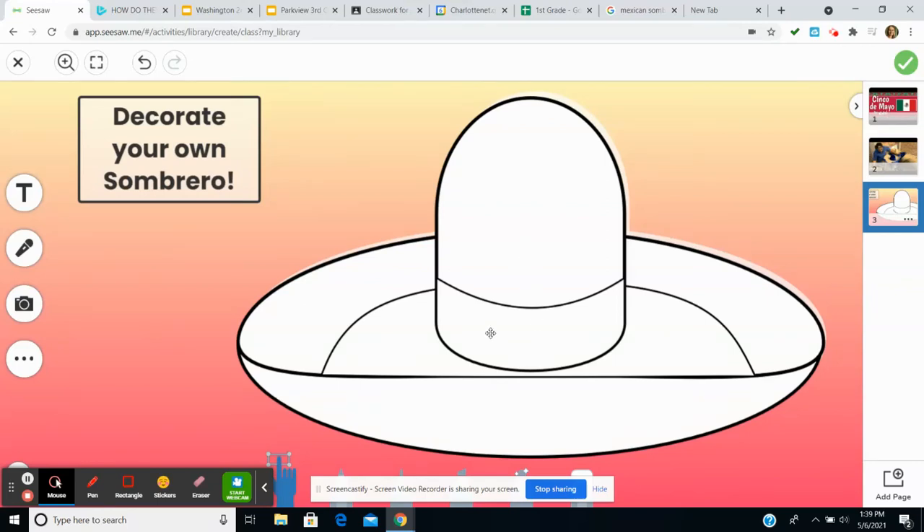Hi guys, so today I'm going to talk to you about decorating your sombrero. I'm going to use my marker to color my sombrero in first.